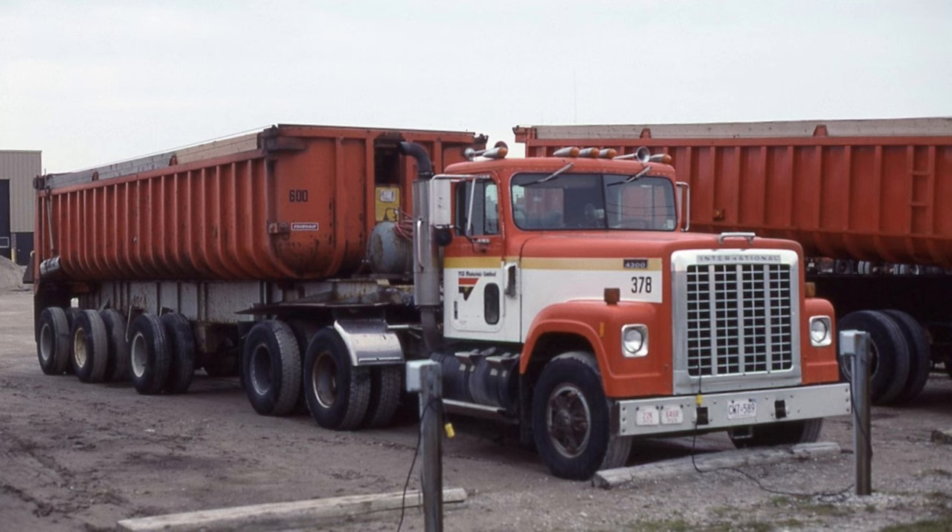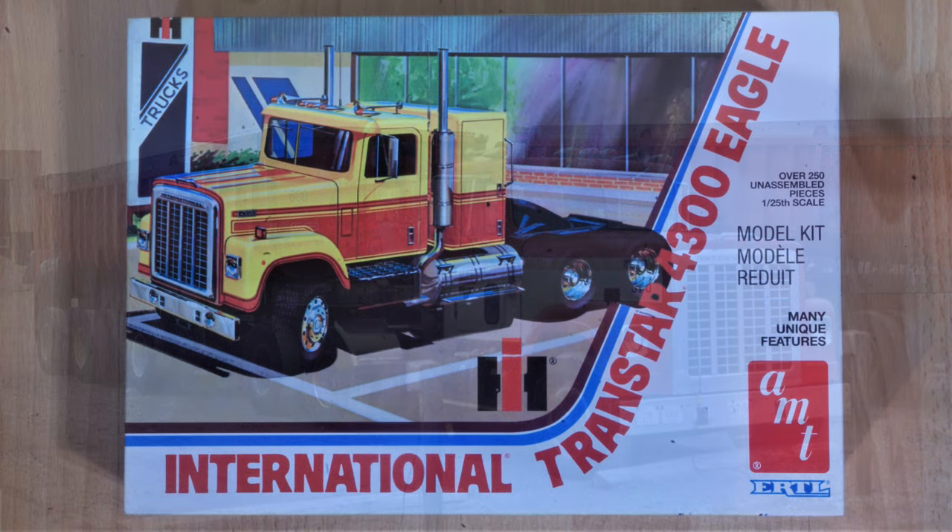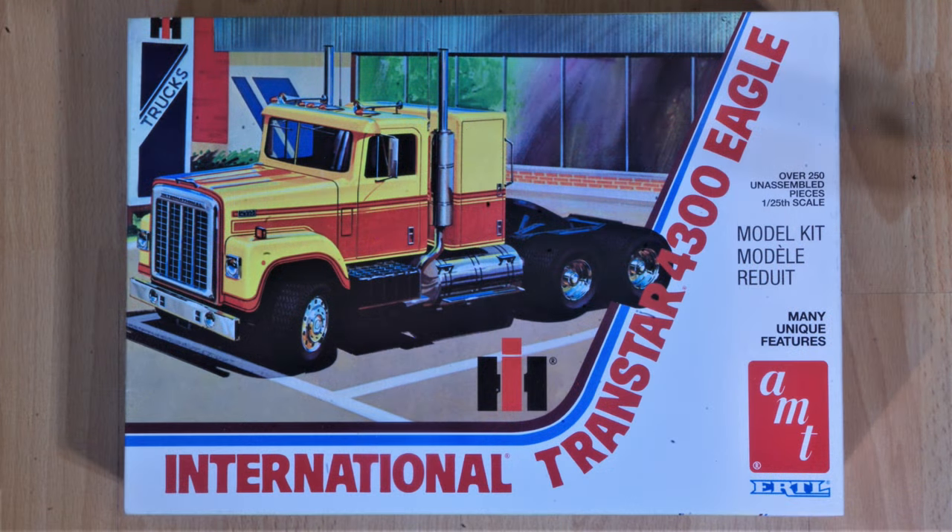This is of course the reissued version of the original Ertl Transtar 4300. I built this kit years ago, as I'm sure many of us have, and it's still a good kit by today's standards, although it does have one interesting quirk with regard to the instrument panel.